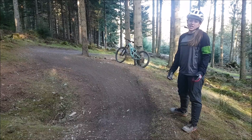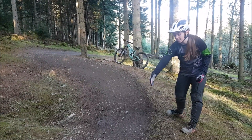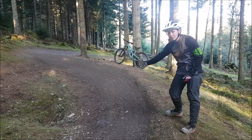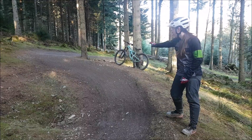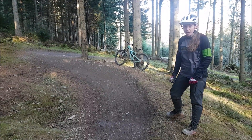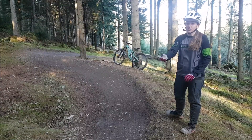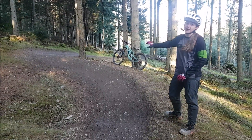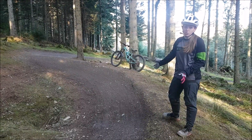So the way to ride something like this is to pick a consistent line. By that I mean, if you're going to start coming out here on the high line, don't fall into the middle of the berm. Try and keep that consistent line the whole way through. Get nice and low on your bike with your pedals level. And what that will allow you to do is to push an even force the whole way around the turn with your legs and counterbalance the force that the berm puts out onto your bike, giving you much more control.